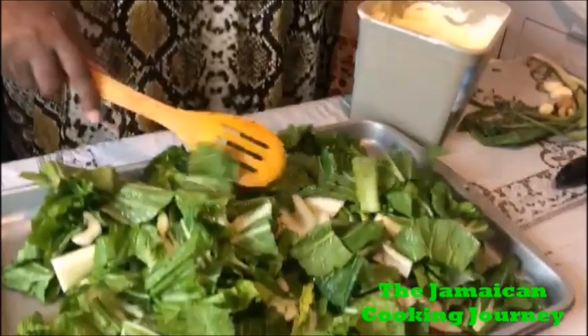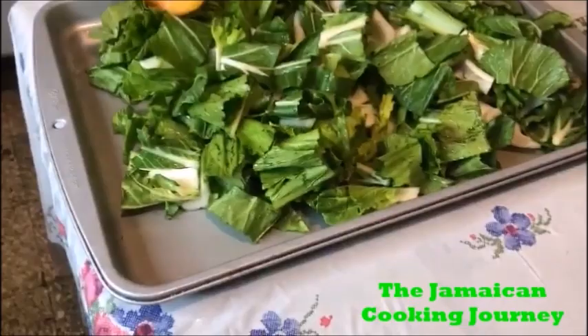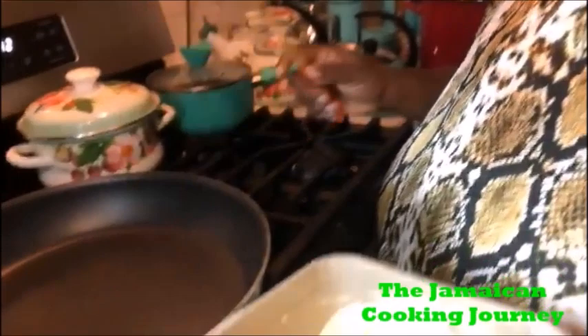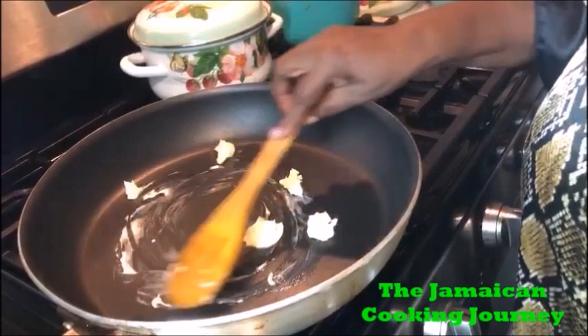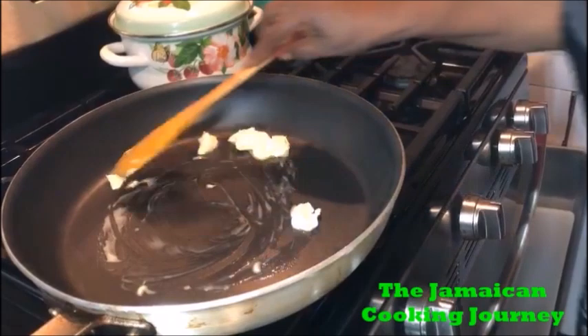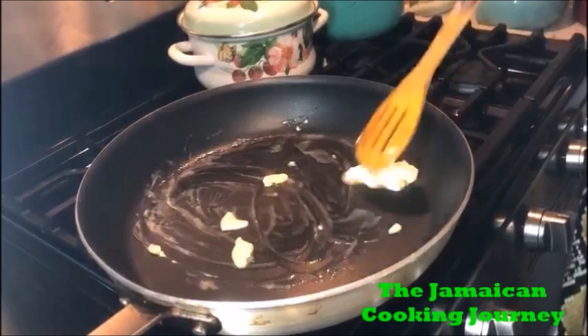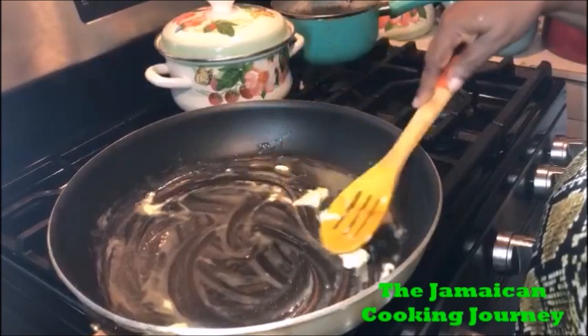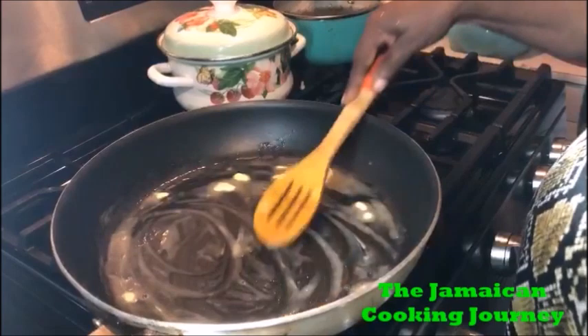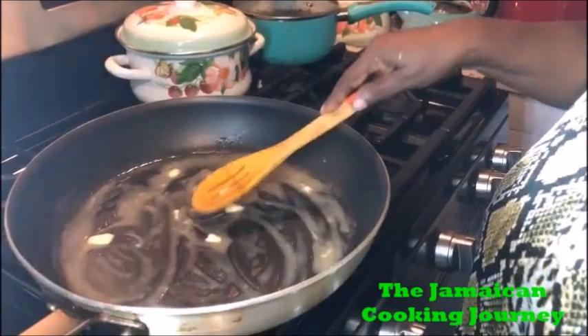You don't have to dry them completely like chips — you just want them not dripping. Over here I have a wide skillet, and I'm going to put about a tablespoon of butter, relative to the amount of vegetables I have. Start swirling it around — you could use a wok too. I'm letting my butter get all melted and heated across the length and breadth of the pan.